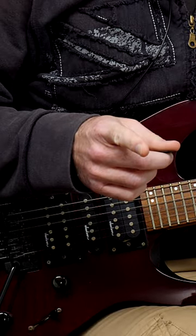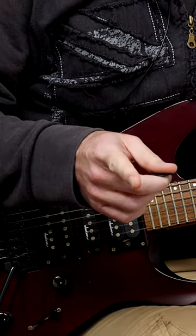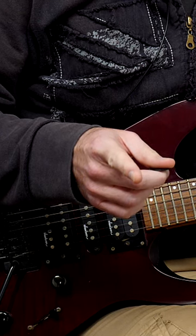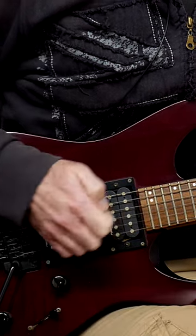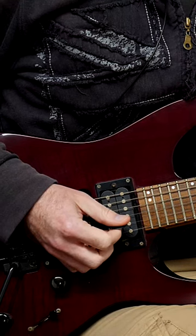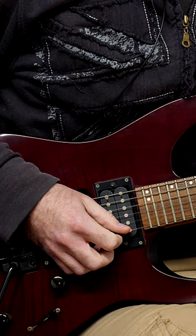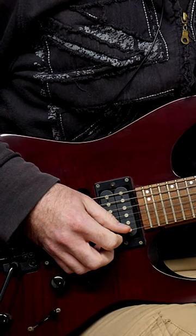Do this to be a better guitar player in 2023. Before I show you what that exercise is, make sure you are subscribed to get more stuff about guitar technique. One of the biggest problems I see with guitar players is really weak, unreliable fretting hands. This exercise is going to make your strength, your speed, and your stamina much better.